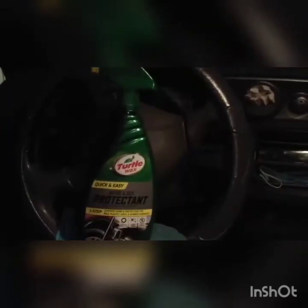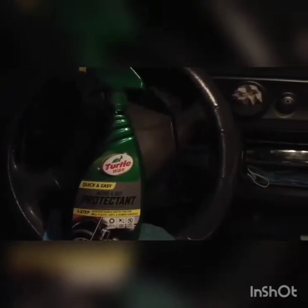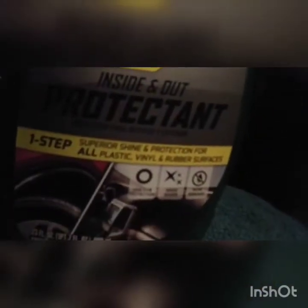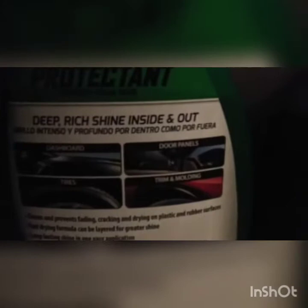Hey, how's it going guys? Today I'm showing you guys Turtle Wax Quick and Easy Inside and Out Protectant. This product claims to work three ways: helps protect your interior dashboard, door trims, and moldings outside, and to shine your tires. I picked this up at Walmart — let's check it out.